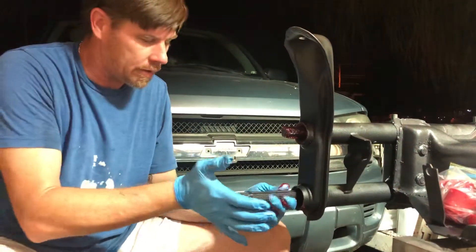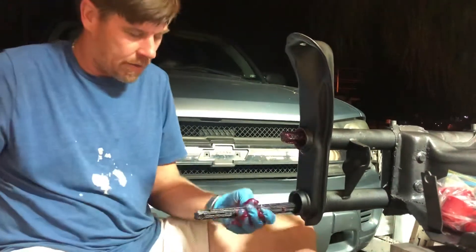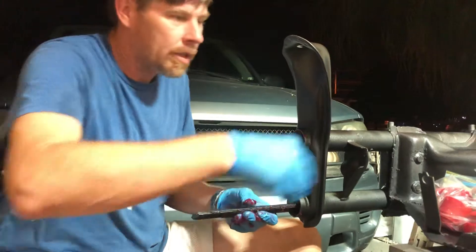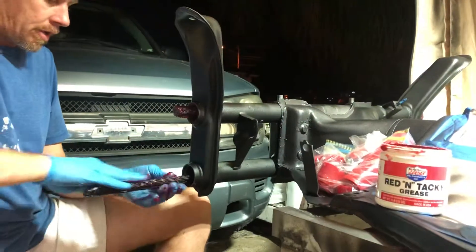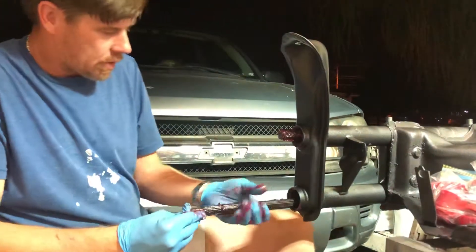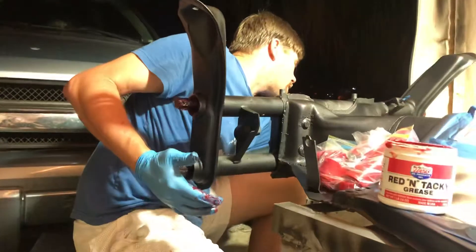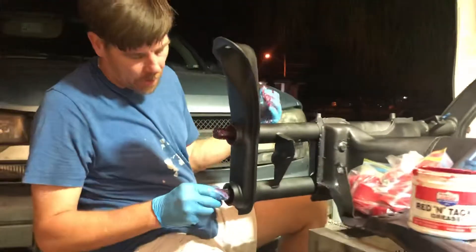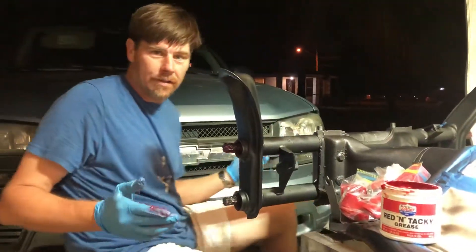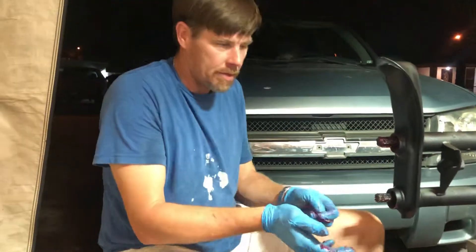Just like that. Look at that — boom. So slide the back end off, add a little more grease here, slide it in, push the top and bottom back in. That's it. Pretty easy that way I think. It'll save you a little bit of time.